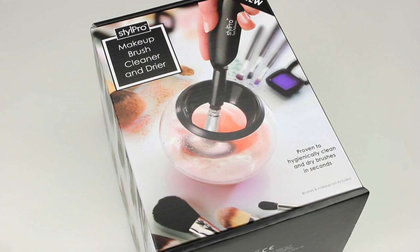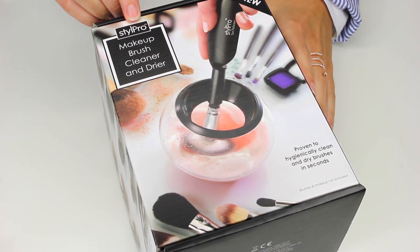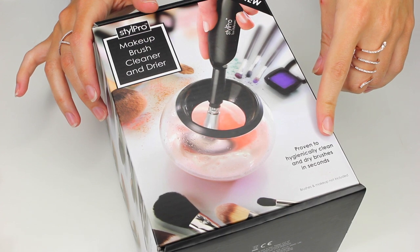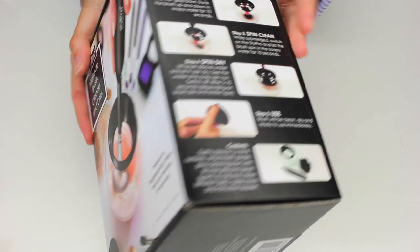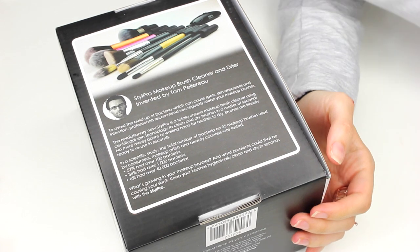Hey everyone, welcome back. So today I'm really excited to show you this Style Pro Makeup Brush Cleaner. This isn't a sponsored ad or anything like that — I purchased this with my own money, but I absolutely love it and I wanted to show you guys. What's great about this is it's proven to hygienically clean and dry brushes in seconds, which is a revelation if you're a makeup artist. I've seen a few of these different types of makeup brush cleaners in the past, but none as quick as this, and that is why I'm absolutely fascinated and in love with this product.